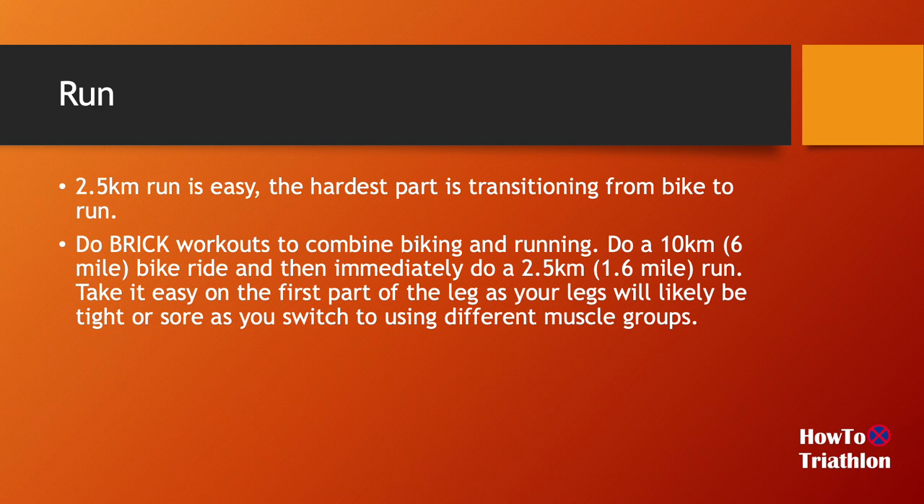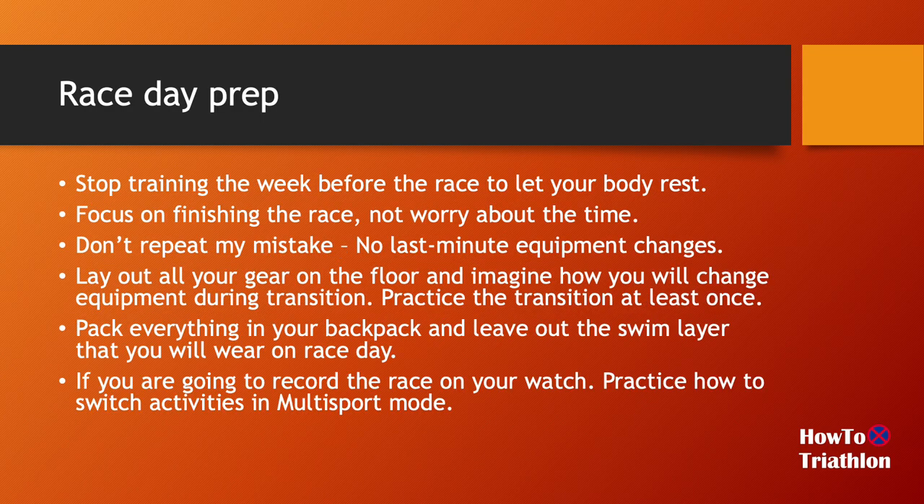Let's talk about race day. After a couple of weeks of training, you will be ready to do the super sprint triathlon. The week before the race, just taper — take a week off, don't train anymore. You have trained enough, so just let your body rest.